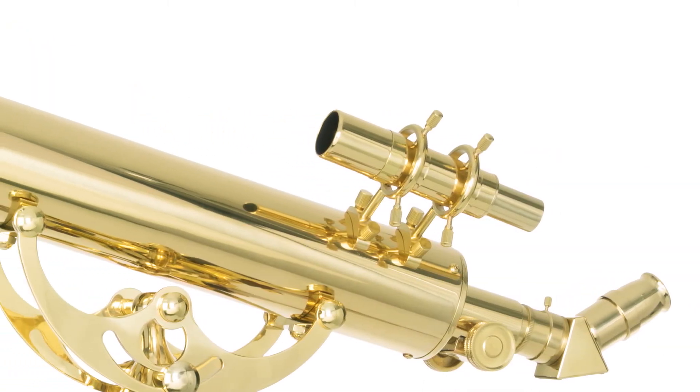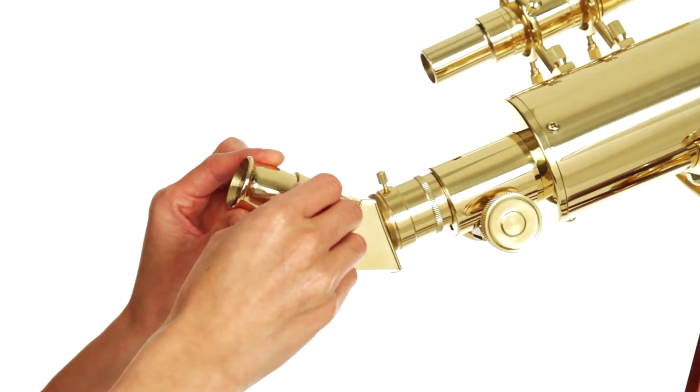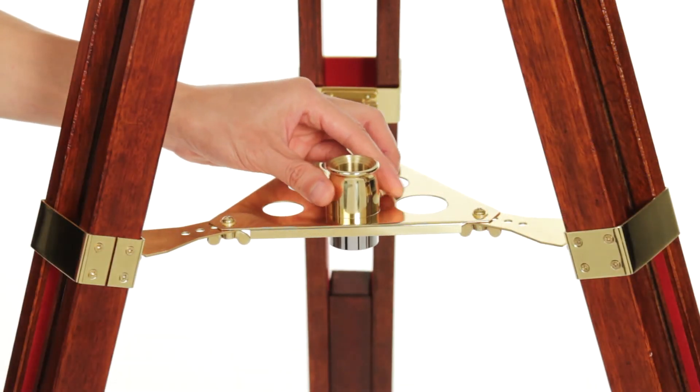Locating and pointing an object is easy with the brass alt-azimuth mount and 6x30 finder scope. Subjects come in clear with the included 25mm eyepiece, which can be stored in the brass accessory tray when not in use.